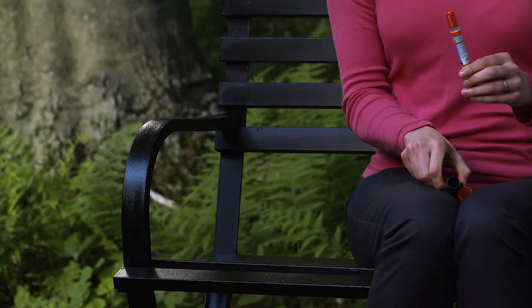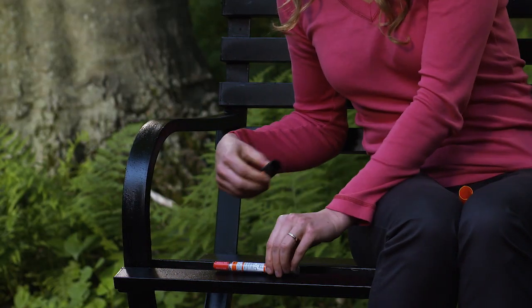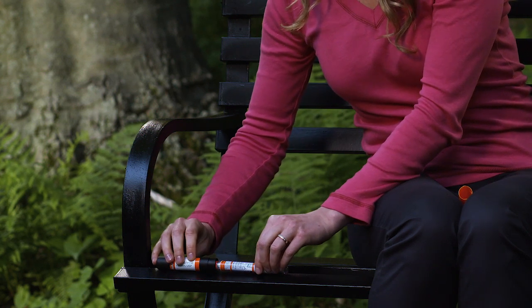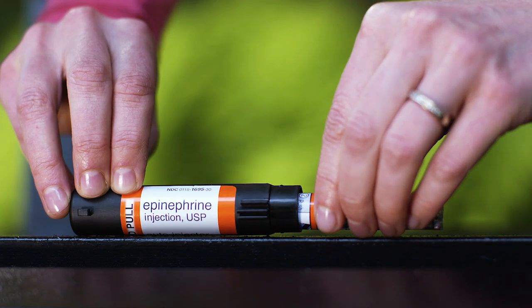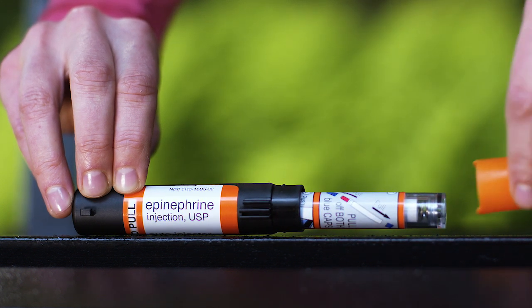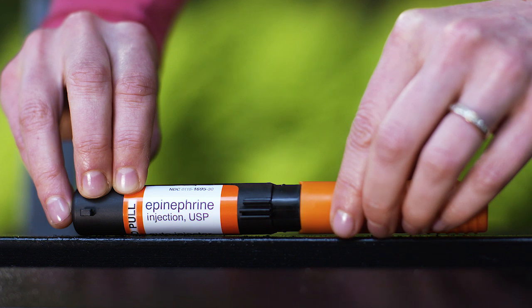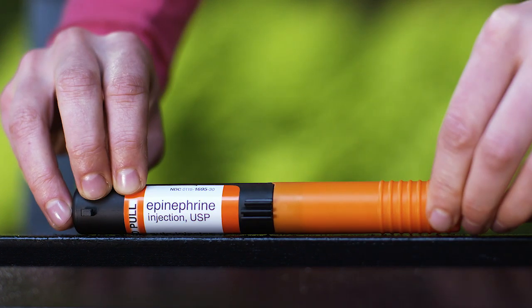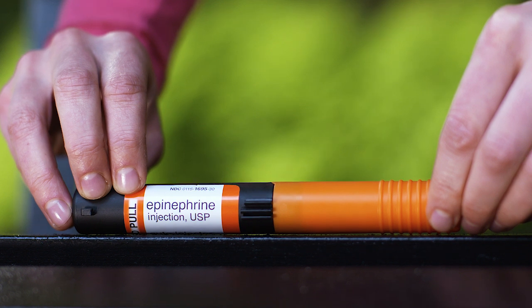Lay the labeled half of the carrying case cover down on a flat surface. Use one hand to carefully slide the end of the auto-injector, needle first, into the labeled carrying case. After the needle is inside the labeled cover, push the unlabeled half of the carrying case firmly over the non-needle end of the auto-injector. Never try to take the auto-injector apart.